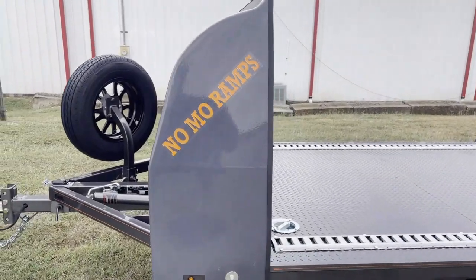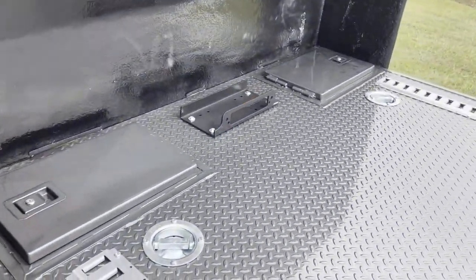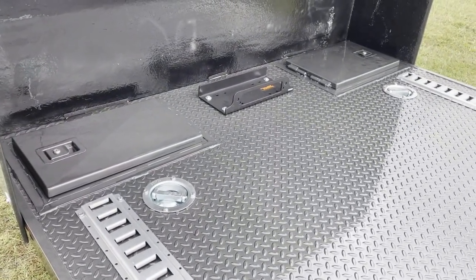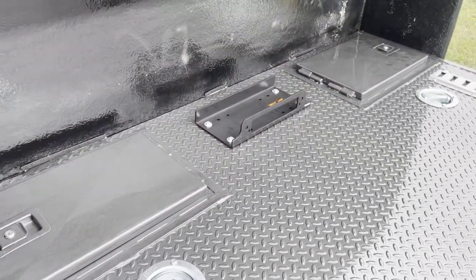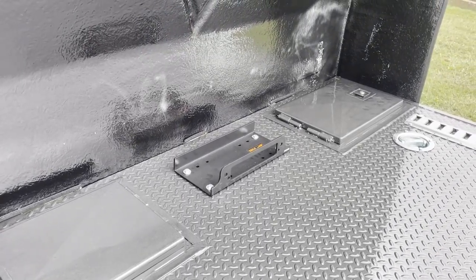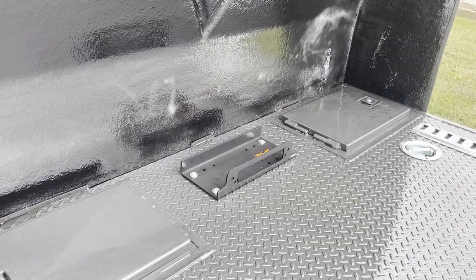We've got the new No-Mow Ramps decal on the wind fairing. This one also has the TFT exclusive water-resistant toolboxes with the top plate winch mount. This trailer is winch ready, which I will show you here in just a little bit. It does have the battery tray in the passenger side toolbox, and it also has the charger built in underneath the trailer, so that when you do put a battery in, it will charge.